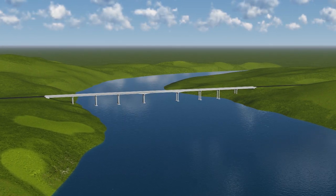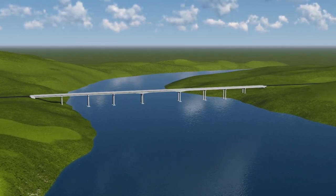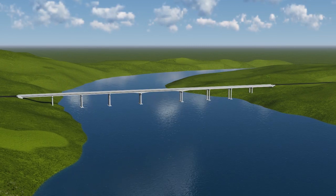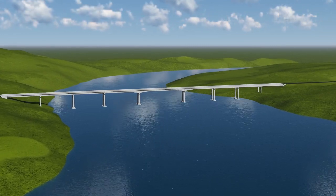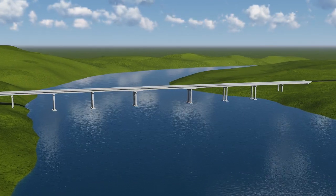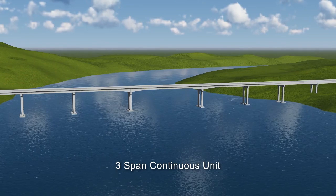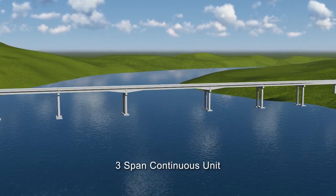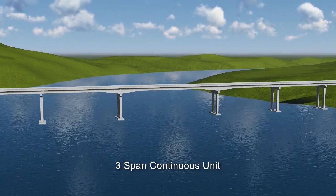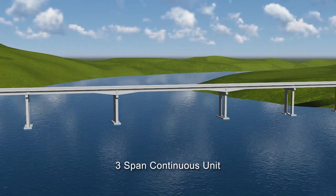The bridge shown in this video is comprised of approach spans and a three-span continuous unit crossing a navigational channel. The approach spans are built using simple-span pre-stressed concrete eye girders. Spliced girder construction is used to construct the three-span navigational unit, where post-tensioning tendons join pre-cast concrete eye girder segments into three-span continuous girders.